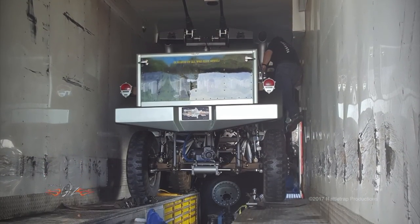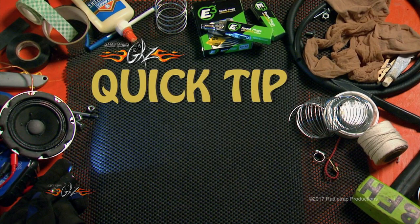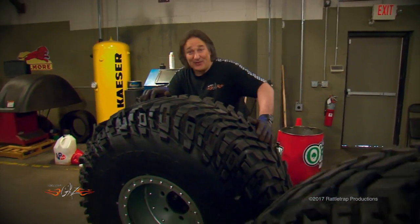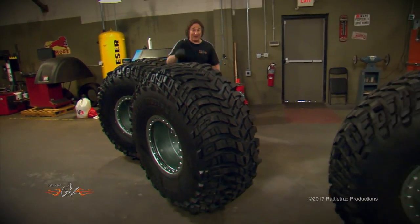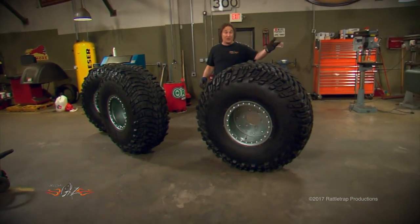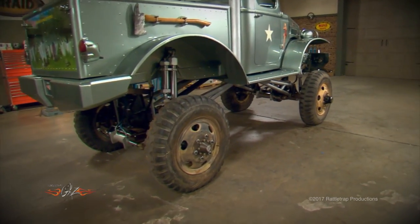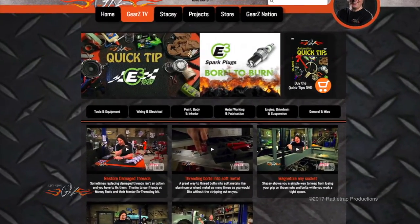Quick tip brought to you by E3 Spark Plugs — born to burn. If you want to build something using this big a tire, there are a couple of things you need to know. Number one: don't ever let one fall over, because you'll give yourself a hernia trying to pick it up. Number two: if you're ever going to ship the vehicle in an enclosed trailer, you're going to have to swap the tires to something smaller. If you'd like to learn more tips, check out the tips page on the website.